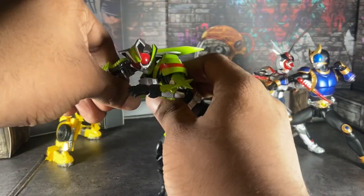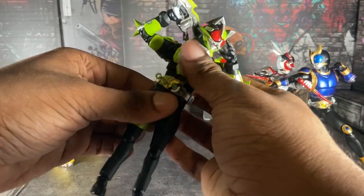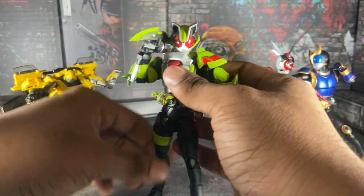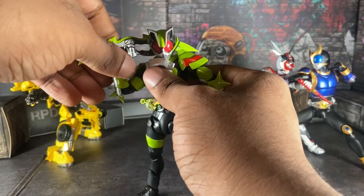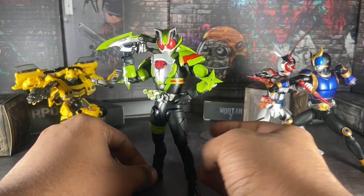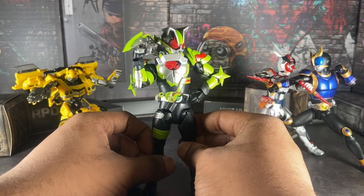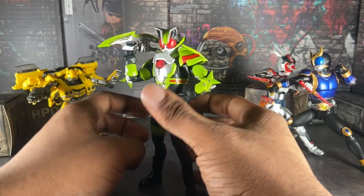Posing these guys is somewhat easy, but at the same time it's going to take practice — for real though. When I first got into photography, my posing was trash, no joke. You can go on my Instagram page and check for yourself. But after years of getting more figures and learning how to get better with YouTube and all that, I learned how to pose my stuff and how to get better at taking pictures.